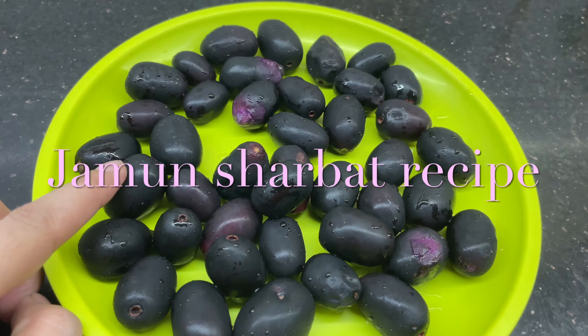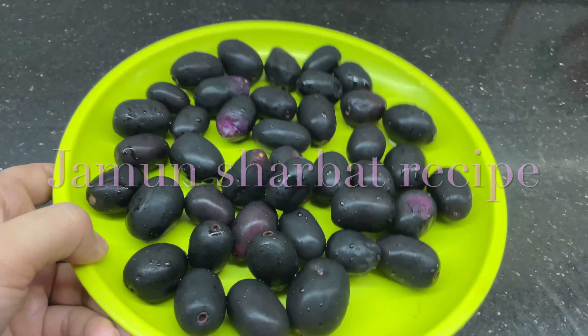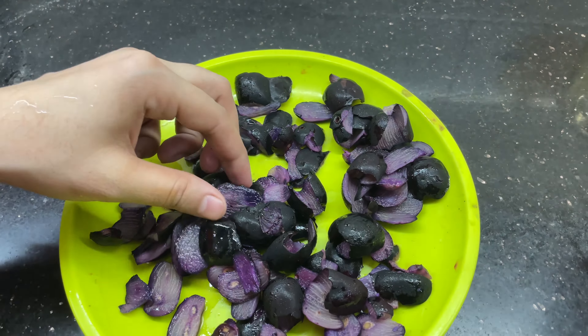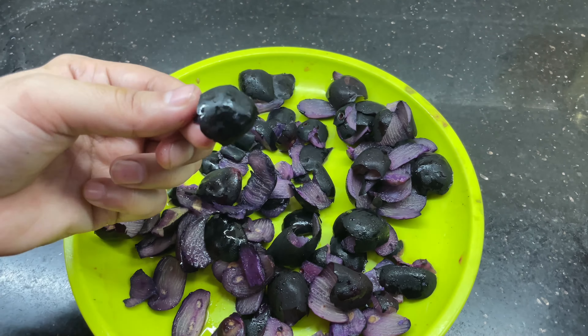First, I will remove the seeds of the jamun. You can see it in this way.